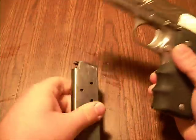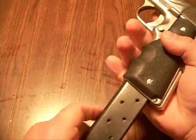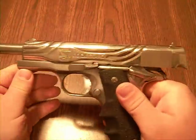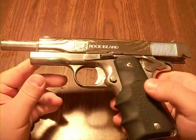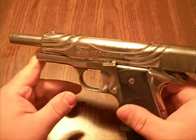No bullets, nothing in the chamber. Open the slide — and I am absolutely just ecstatic to own this.